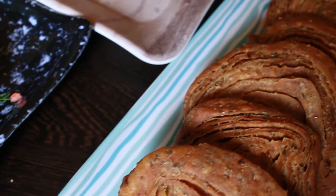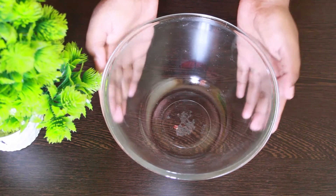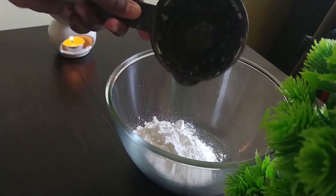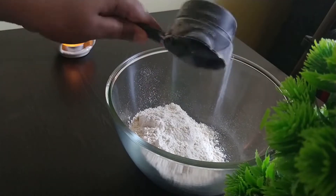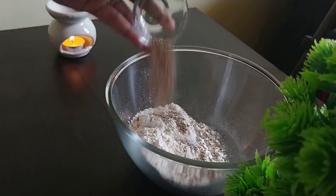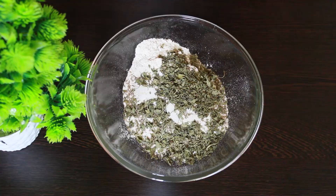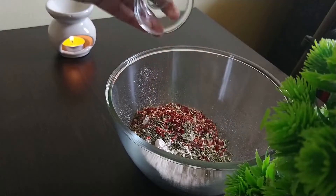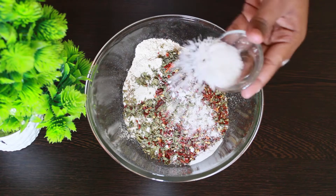Firstly, I'm taking a mixing bowl. Add half a cup of maida, half a cup of wheat flour (that is atta), one tablespoon of ajwain, one tablespoon of crushed kasturi methi, one tablespoon of pepper powder, one tablespoon of chili flakes, one tablespoon of baking soda, and the required amount of salt.